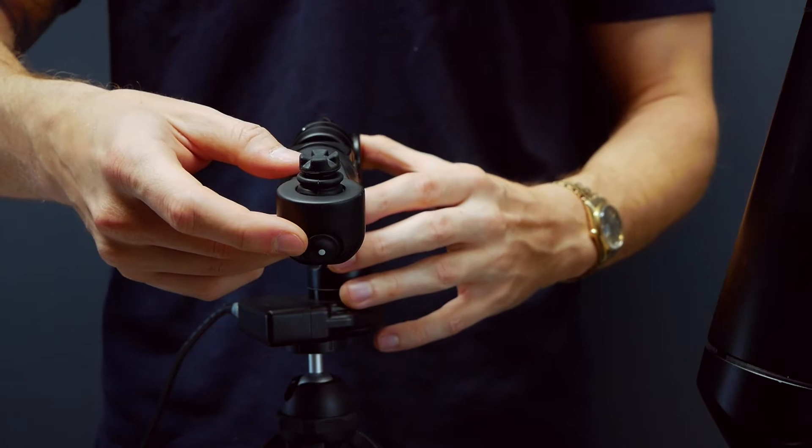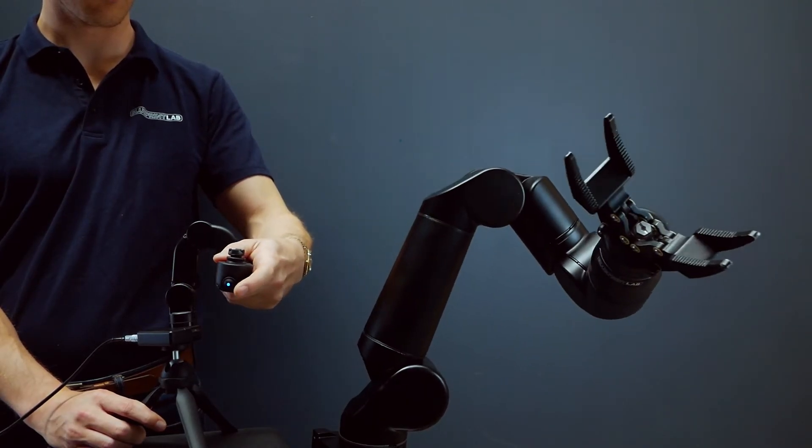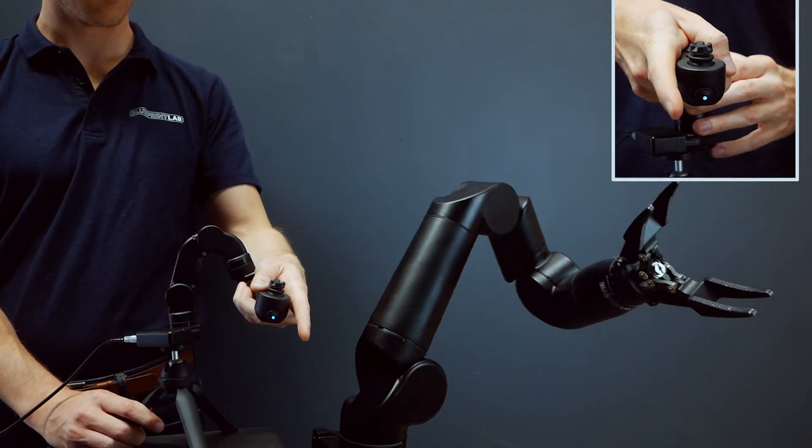The pause button is located on the end of the controller. This is a way of disabling the control to the manipulator. You can do this by either pressing and holding or double tapping the pause button.